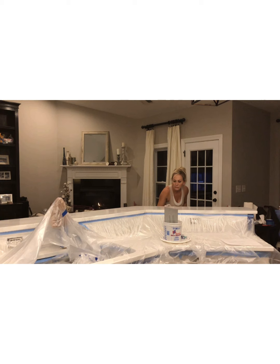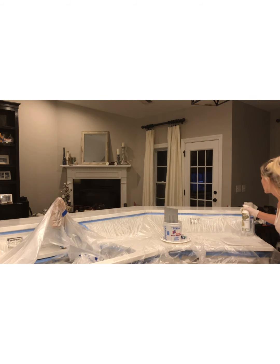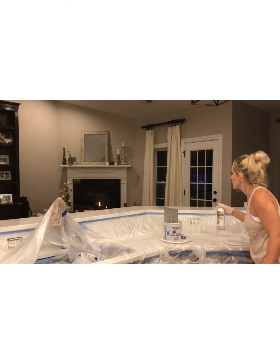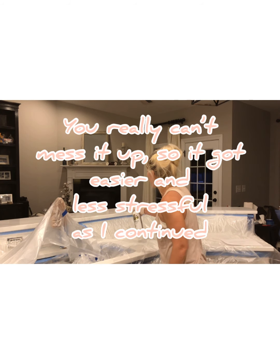This is the smallest piece of countertop that I did, but it also took me the longest. As I went along, everything went much faster, and I realized not to sweat the small stuff because it was going to turn out much better than my original countertops no matter what. Really, you can't mess it up.